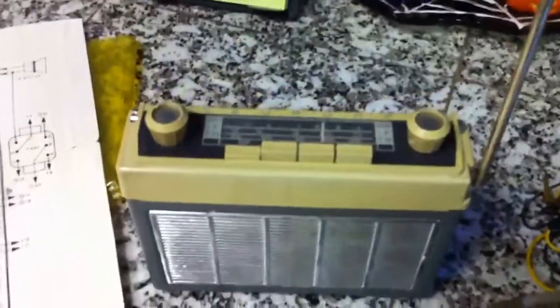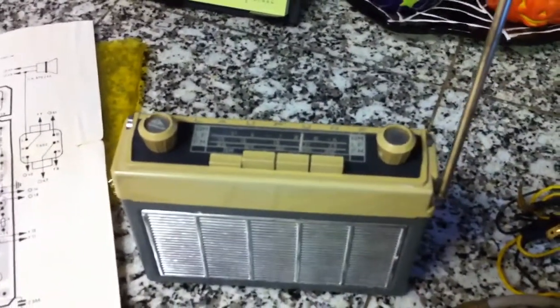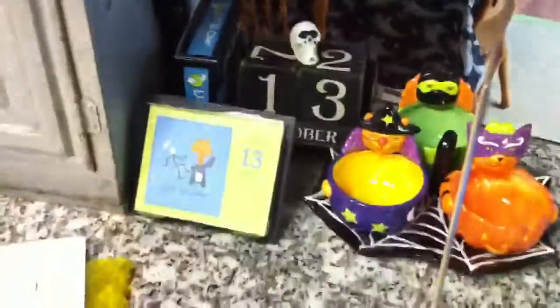The only problem with the radio is the handle is missing. It broke off at some point — that's the way I purchased it. Not a big deal; you can still grab this little radio pretty easily. And the very top of the antenna doesn't have a little ball on the top of it like you would normally see, so I just don't push the antenna in all the way.